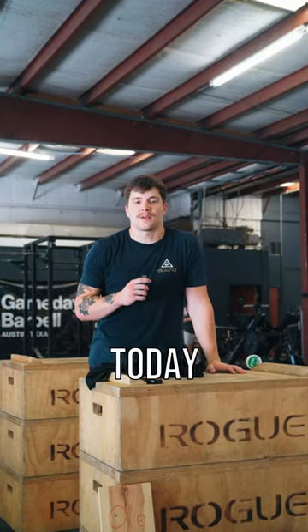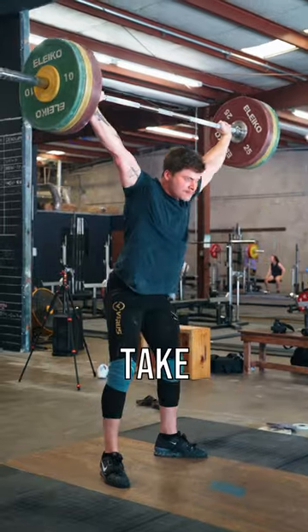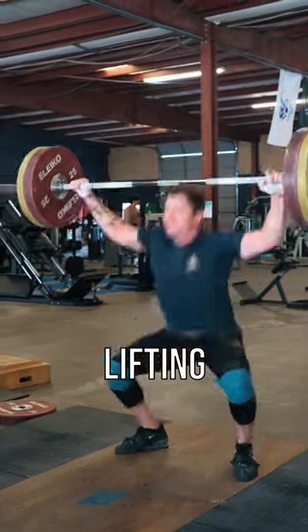All right guys, it's day three on the Dozer Dog Pack. Today we have Snatch Waves. On Snatch Waves, if you're a big strap guy like me, make sure you take the straps off today. Get used to lifting without them.